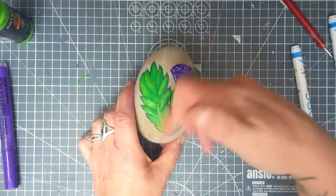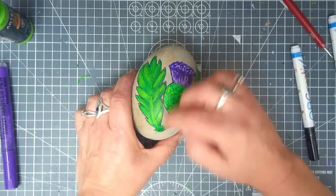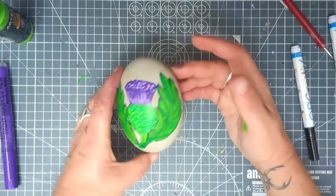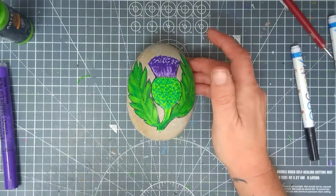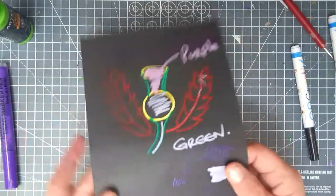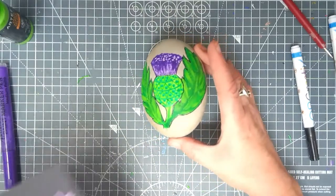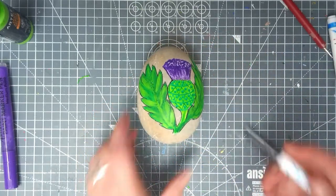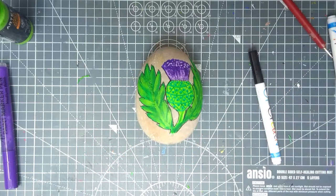When we come back we're going to be putting some details in — the little spikies of the thistle down the sides — and that will be done. It's amazing to think that we started from that scruffy little thing and now it's looking not so scruffy! I need to leave this to dry before I come back and put some outlines on, and I'll see you as soon as that time arrives.